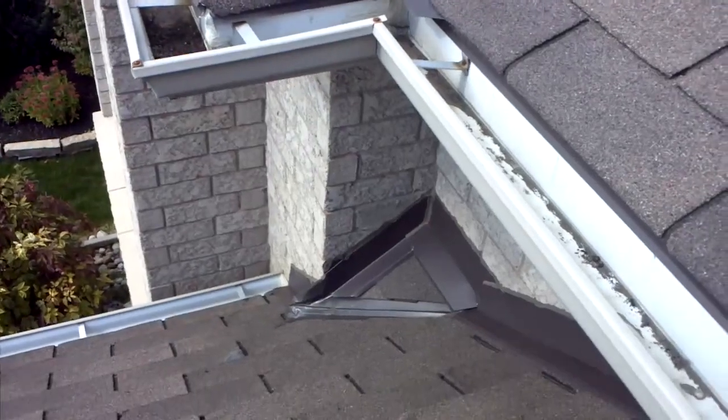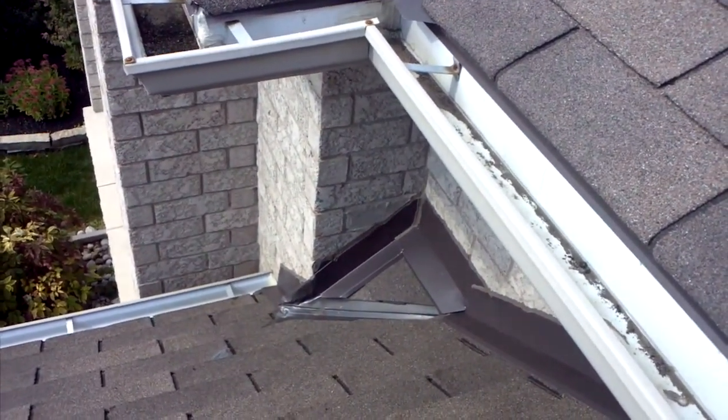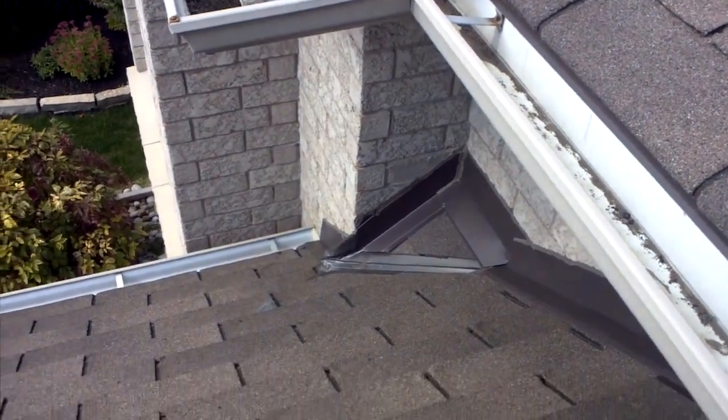You'll see also that this flashing right there is slightly damaged. It looks like it's maybe a repair site and somebody was trying to bend it around that corner to keep the water out. You'll see another bead of caulking right close to it. There are a couple areas where this roof has been repaired.